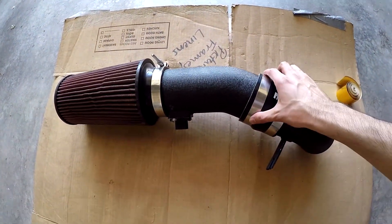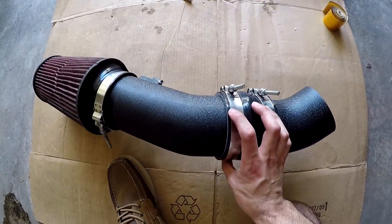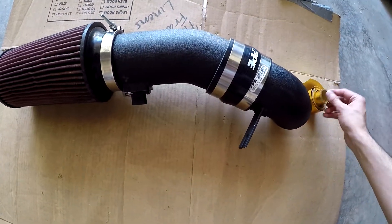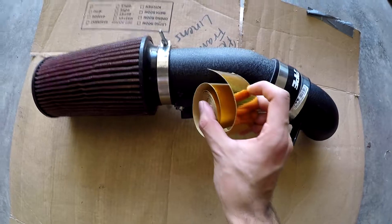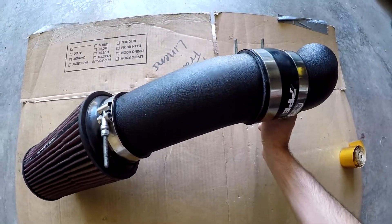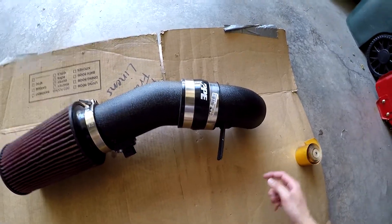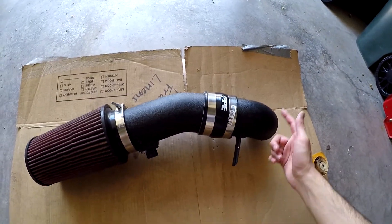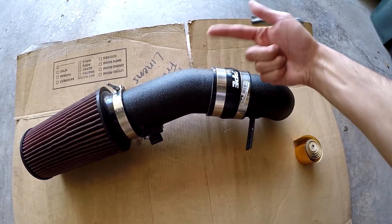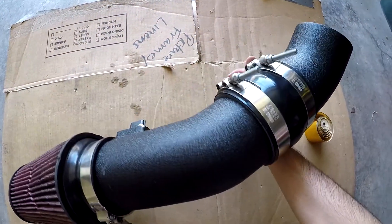I took the intake out and just finished cleaning it fully — now we're ready to wrap it. What I'm gonna do is take the wrap and wrap it around. Since the intake goes like this on my car, I want the seams where it connects when it wraps around to be at the bottom so you don't see it. I'll measure it out, cut a bunch of pieces, and then it'll be easy to go ahead and do it. I think it should turn out pretty good.